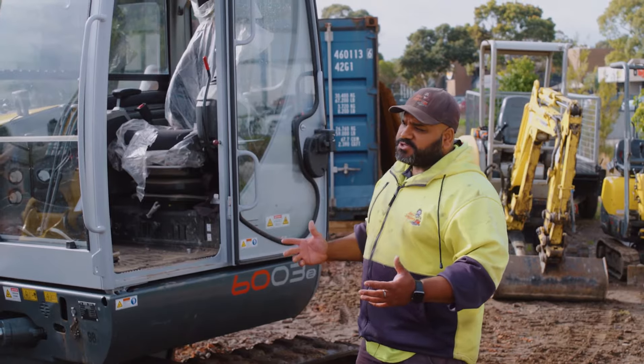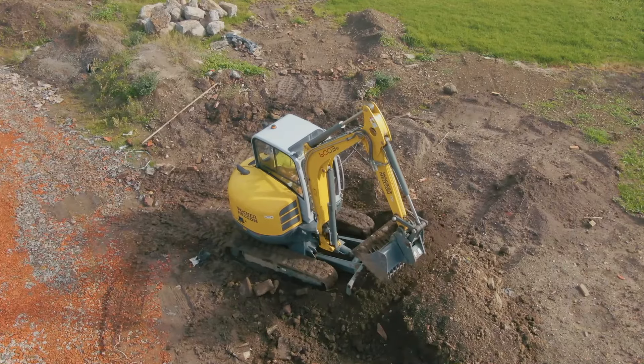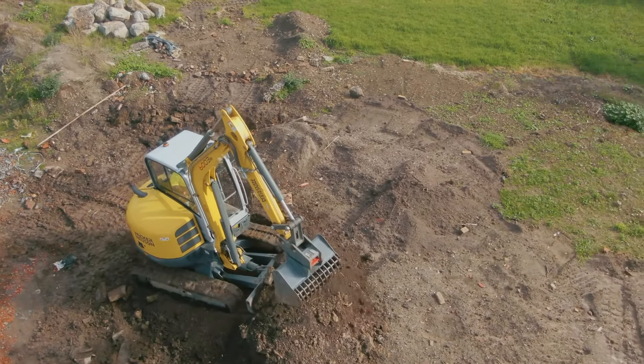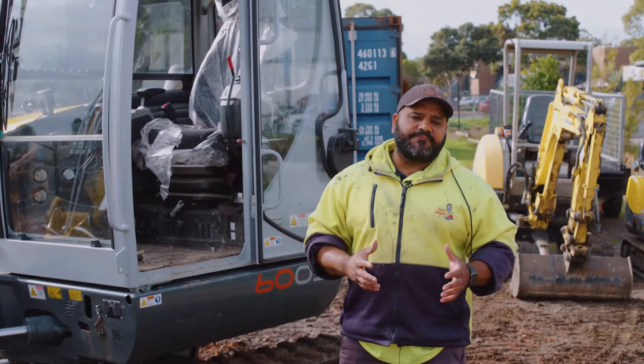We would use this machine to dig out a swimming pool, a swim spa, or a standard spa. A lot of times when people are doing a subdivision, getting this machine out in the backyard to get the excavation done or a side cut done for a second property.